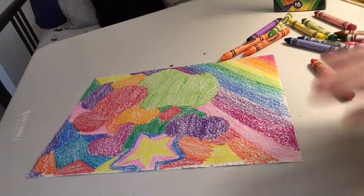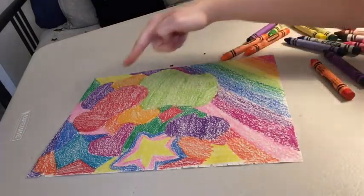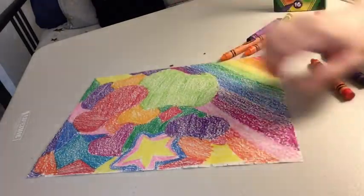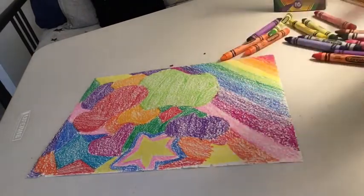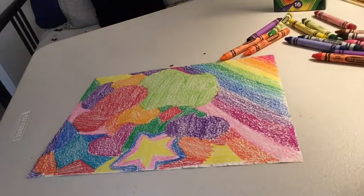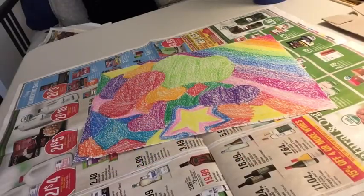You should cover your whole paper in colors. Here you can see I did some big shapes, some smaller pieces, and I put in a couple of fun shapes just for fun. Over here I have a rainbow. You can do any of those, a mix of them, or even just scribble on the page — as long as you get some color on there. I did a couple of different things so that at the end I can show you how they each look.